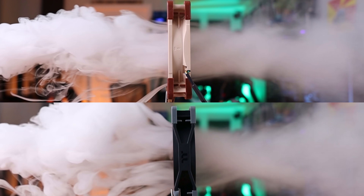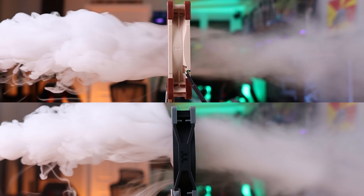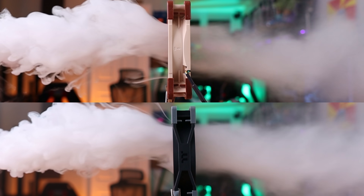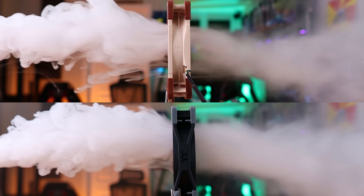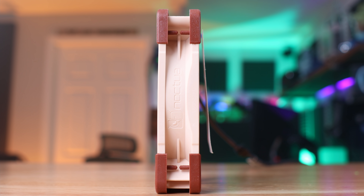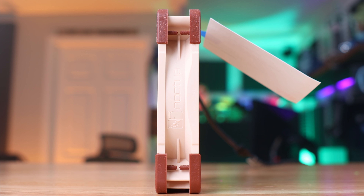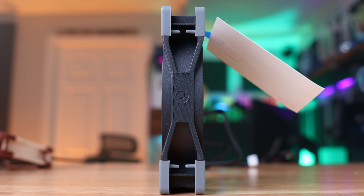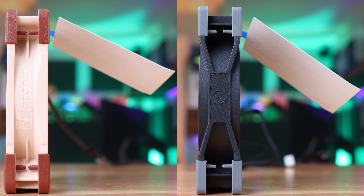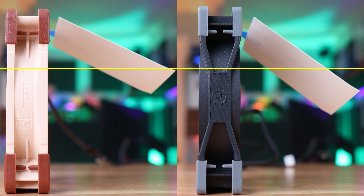Setting both fans up for the smoke test, and again, not really noticing much of a difference between the two. They both seem to pull the fog in pretty well and keep the flow out the back of the fan pretty tight. Looking pretty similar — pretty good performance. The A12X25 does show a slight static pressure advantage on the spec sheets, and that seems to have translated into this test. This test tries to assess static pressure by hanging a business card behind the fan and seeing how far it can push the card up. The A12X25 does do slightly better here.